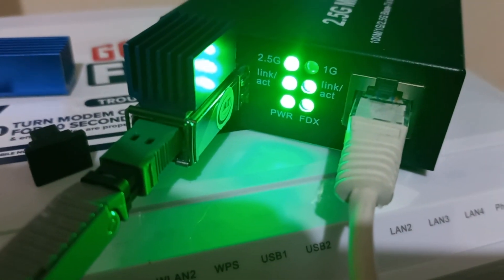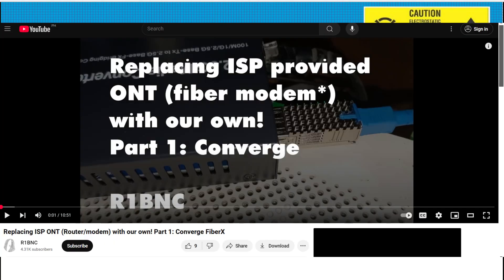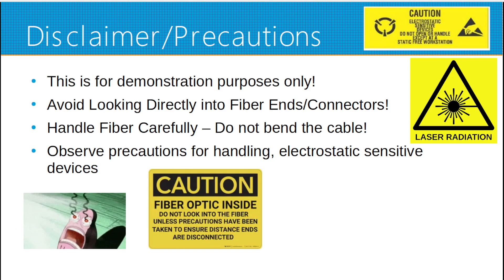Disclaimer and precautions, just like last time on what we did on our Converge replacement. This is for demonstration purposes only. Avoid looking directly at the fiber ends or connectors. Handle the fiber carefully, do not bend the cables. Observe precautions for handling electrostatic sensitive devices.